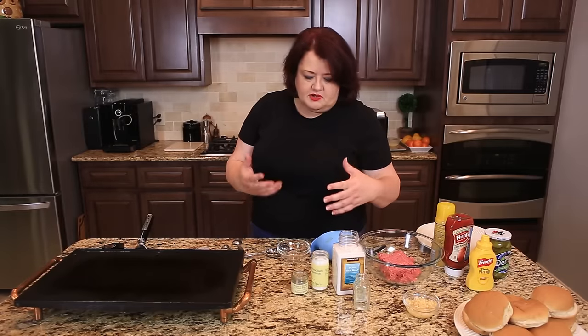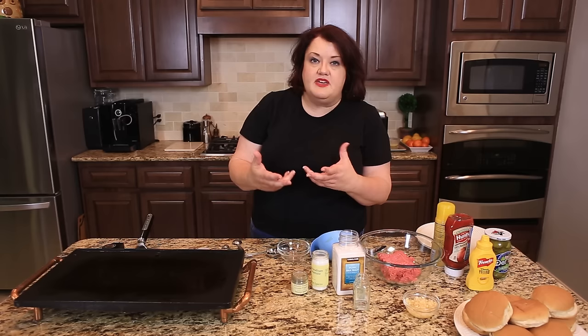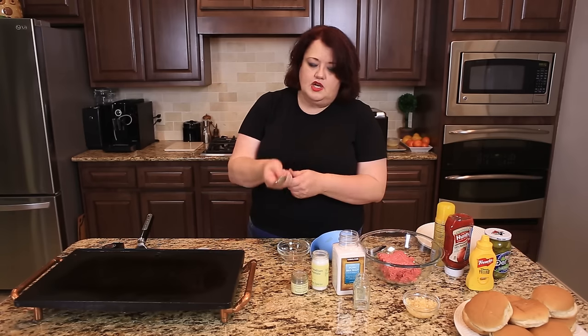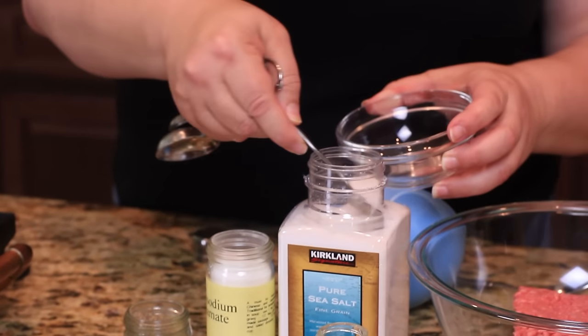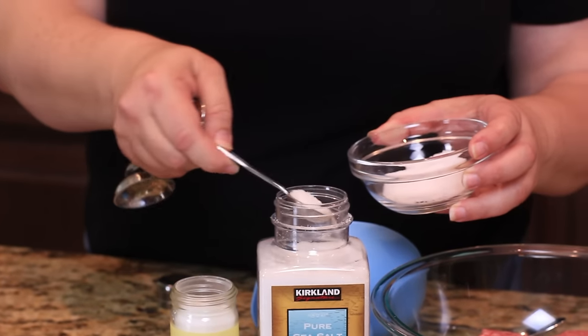The first thing we're going to do is make a seasoned salt for the burger, because when you're cooking beef on a grill you really need to season it. If you don't add the salt and pepper at that time, it's not going to taste as good. We are going to make our seasoned salt. We're going to use two tablespoons of regular salt — I'm using a teaspoon, so I need to put six of these in here.